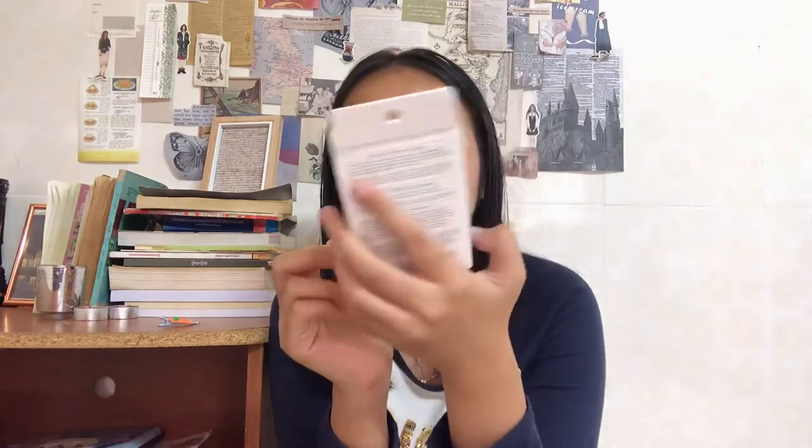My mom got another bandage for injuries, because my sister keeps getting injured and she keeps wanting bandages. This is a water-resistant bandage. The bandage stuff from Daiso is amazing — they stick well and are good quality. So if you want a good bandage, go to Daiso.